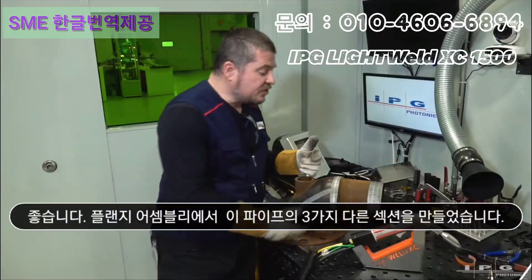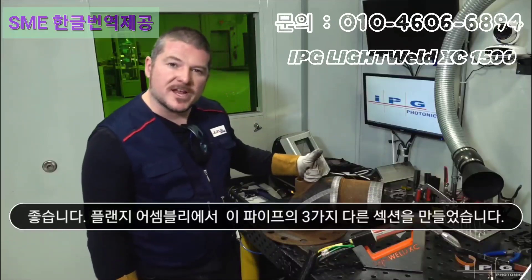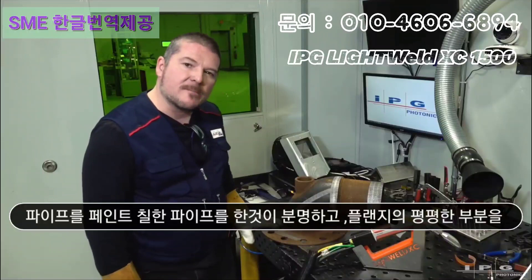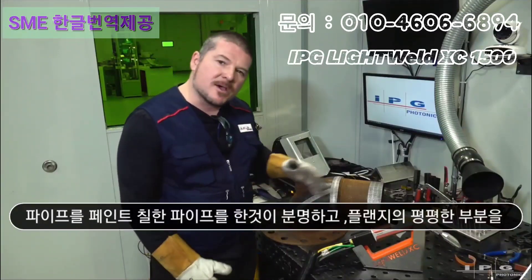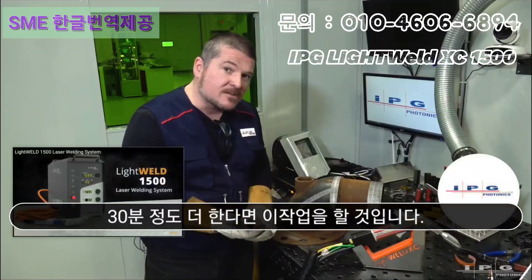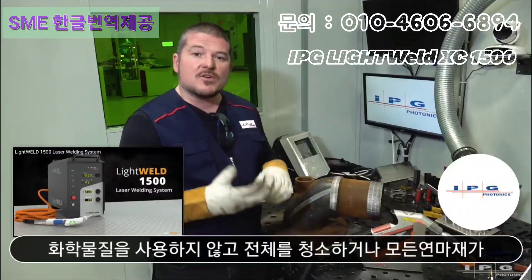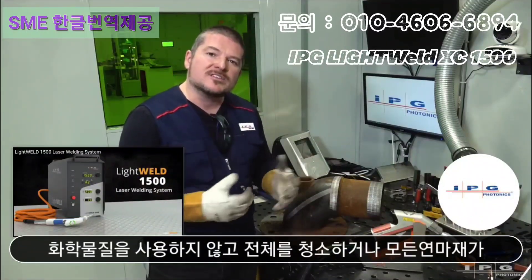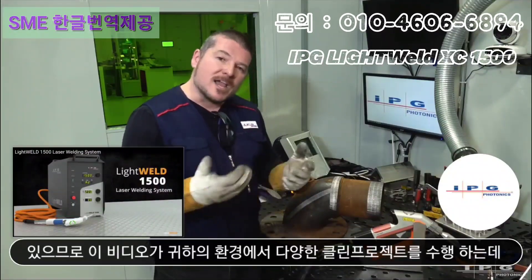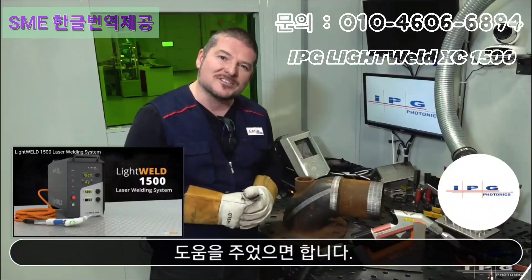We just did three different sections of this pipe-on flange assembly — we did the pipe, we did the painted pipe, and we did the flat part of the flange. Now, if I spent about another half hour I'd have this whole thing cleaned up without using any chemicals or any abrasives. I hope this video has inspired you to take on different cleaning projects in your shop environment. My name is Joe Roy — thanks for watching.